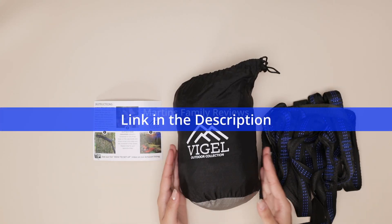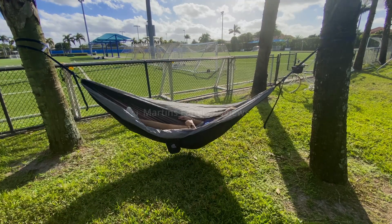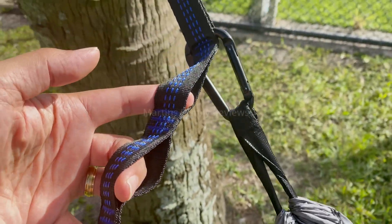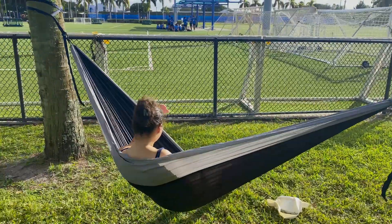Hi everyone, today I have the Vigil outdoor collection hammock. It is super fun to lay in. I took it to a park with my dad and we used the straps to connect it to the trees, set it all up, and it was so much fun swinging around. I even wanted to take a nap in there as well.